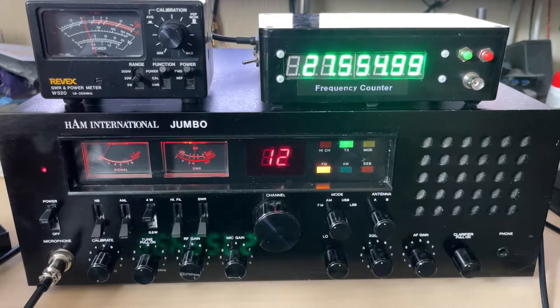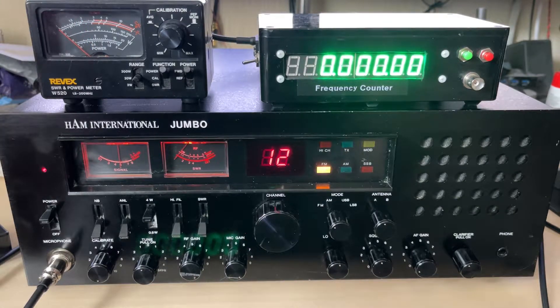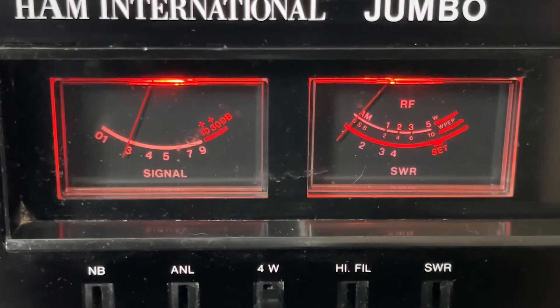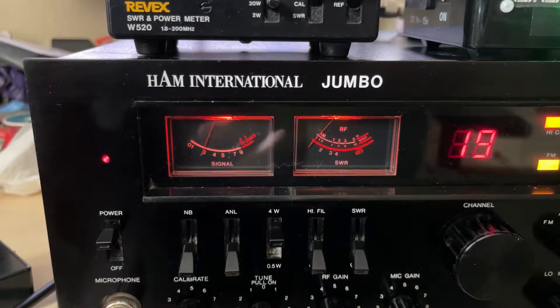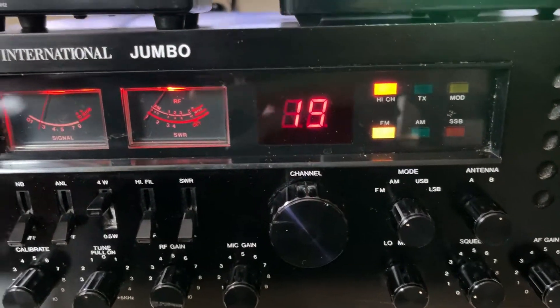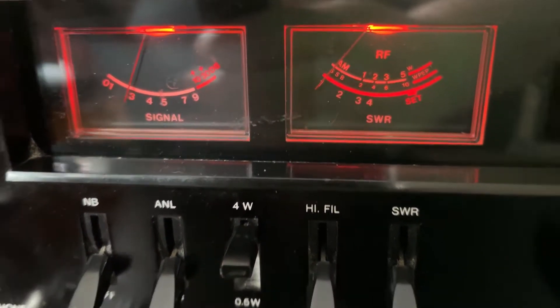This radio has been modified by somebody, somewhere — probably numerous people in its life. We have red meters now. I've seen people change these to blue and all sorts of colours, but this won't be happening. I've got a plan for this to make them look original but with LED technology.